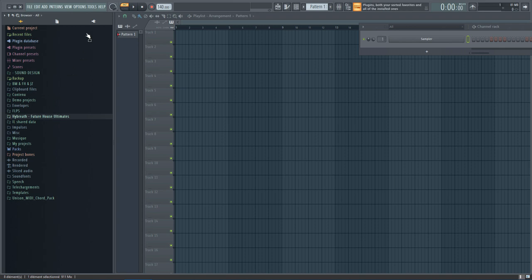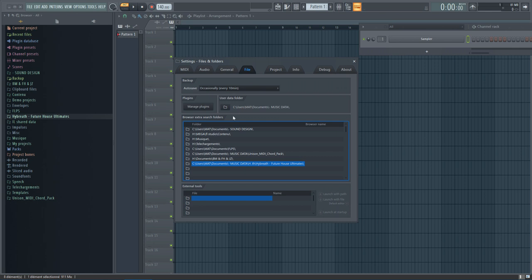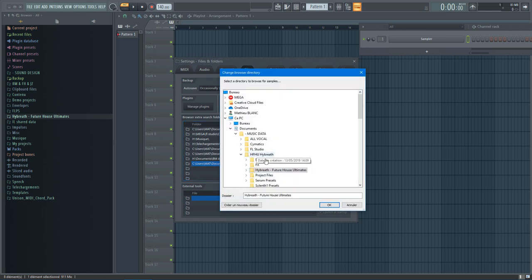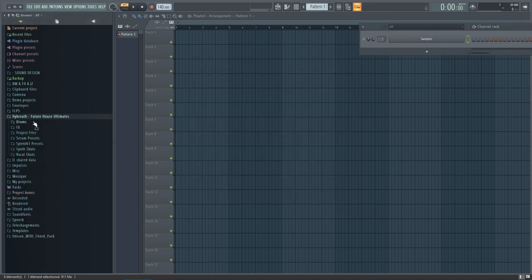In FL Studio, go to audio settings, then navigate to File and browse your file. It appears here and we have seven folders: Drums, FX, Project Files, Serum and Standalone Presets, Synth Shots, and Vocal Shots.